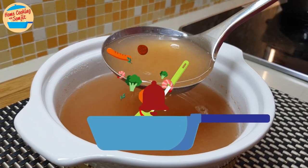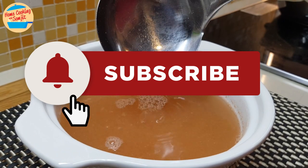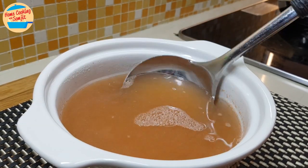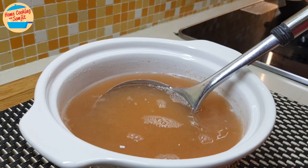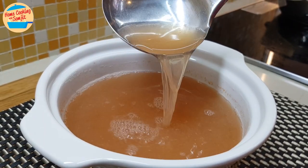Thank you for watching. If you have enjoyed this video, please share it and subscribe for more home-cooked tips like this. Stay tuned for my one-pot seafood soup with this prawn broth coming soon. This is home cooking with Somjit — thank you and bye-bye!